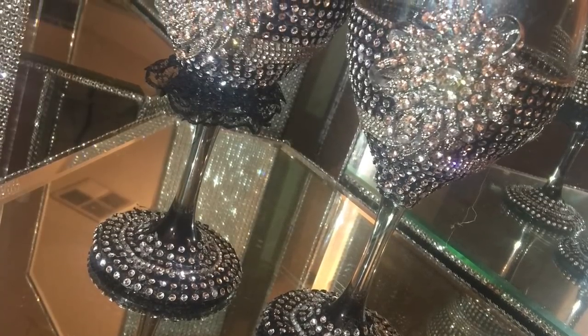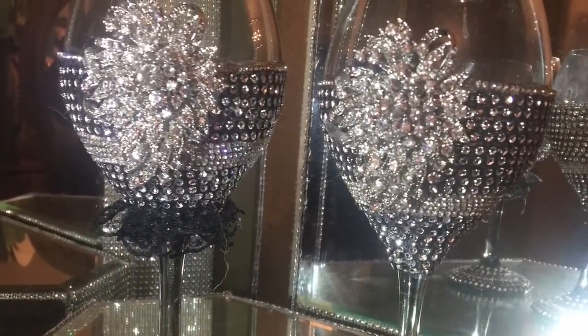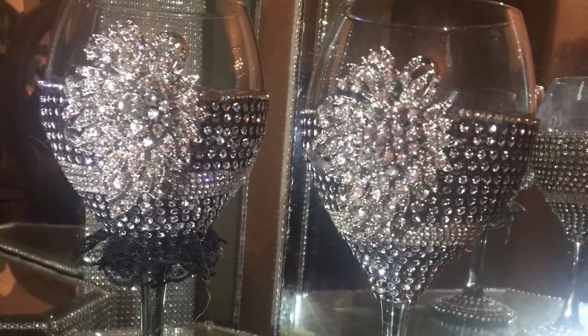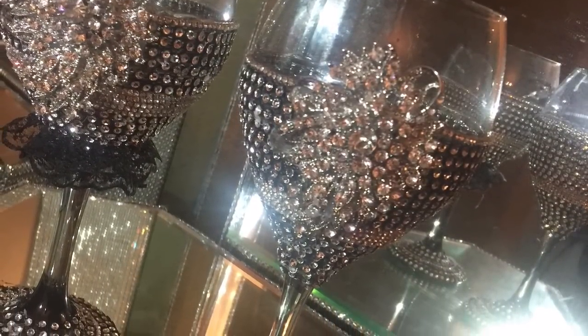Welcome back to Anointed to Bling, everyone. It's your girl here, Rain, with another project for you — a DIY wedding project: a beautiful set of bride and groom wedding goblets. Want to find out how I did it? It's not quite a tutorial, but an overview. Stay tuned.